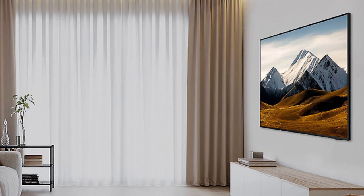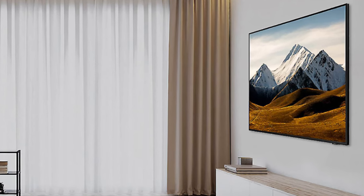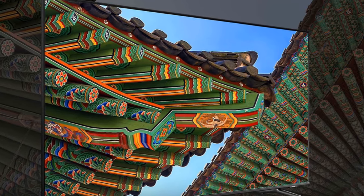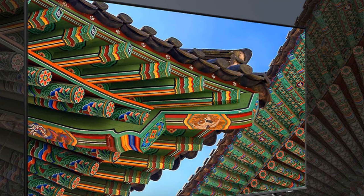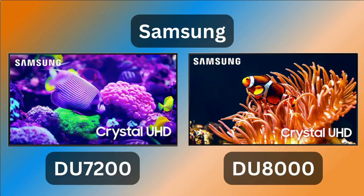The DU8000 goes a step further with its Air Slim panel, merging seamlessly into your wall and enhancing the aesthetic appeal of your room. It also offers dynamic crystal color optimization for greater depth and variety of color and more picture detail. Plus, its solar-powered smart remote control with voice control adds an element of sophistication and convenience. With Samsung's DU7200 and DU8000, you're not just buying a TV — you're investing in a comprehensive entertainment package. If you found the content in this video informative, please like and subscribe to this channel and hit the notification bell for more tech videos. And please check out HDTVsandmore.com for more tech-related content. Thanks for watching.